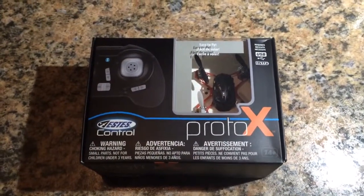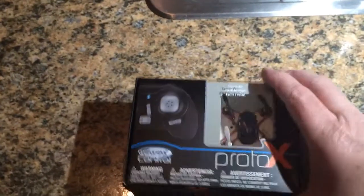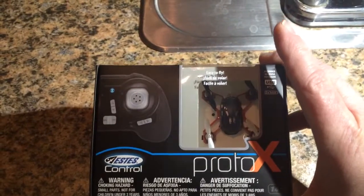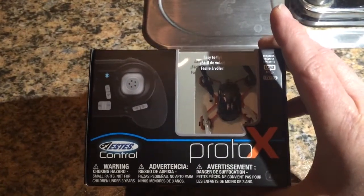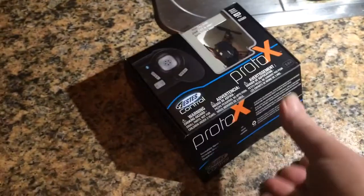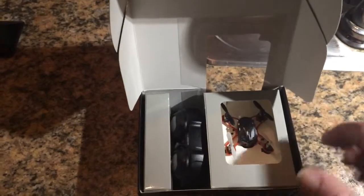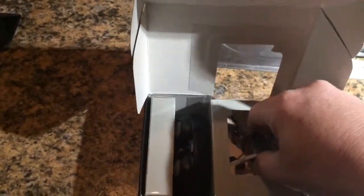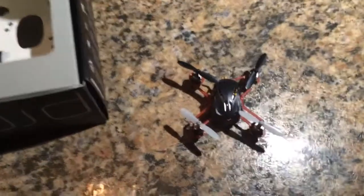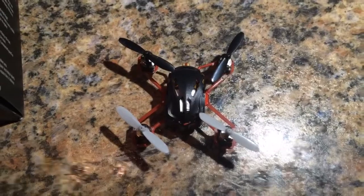Here's the unboxing of the Proto-X. This is going to be a little strange because I'm going to have to do it one-handed. This is from Estes — it is the smallest quad you can buy, I do believe. Got it for $39.99. Let's open it up and take a look. I will not lie to you guys, I have already opened it to make it a little easier. But it was packed very well — it was tied into this little box. Pretty sharp, though.